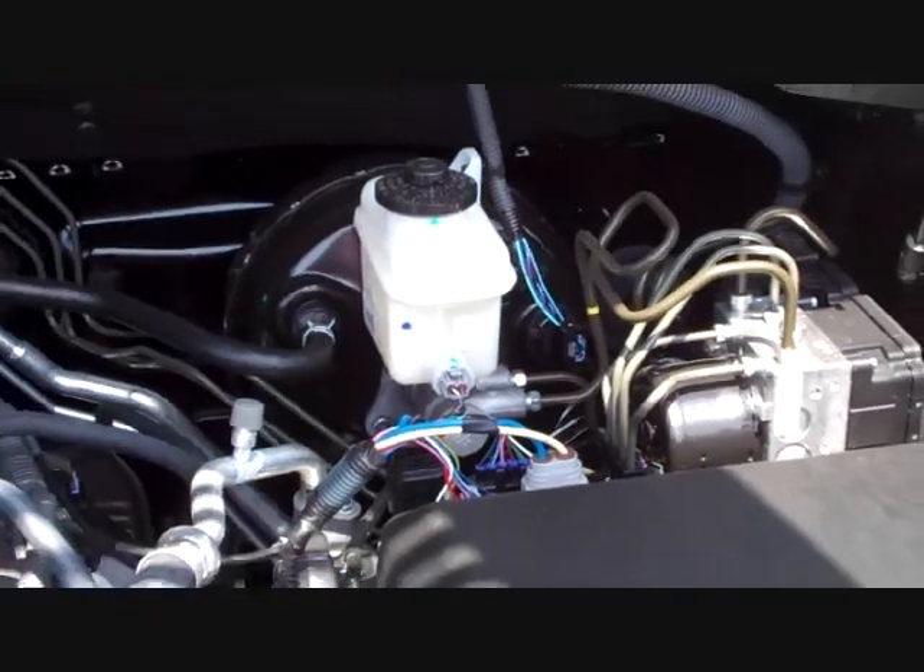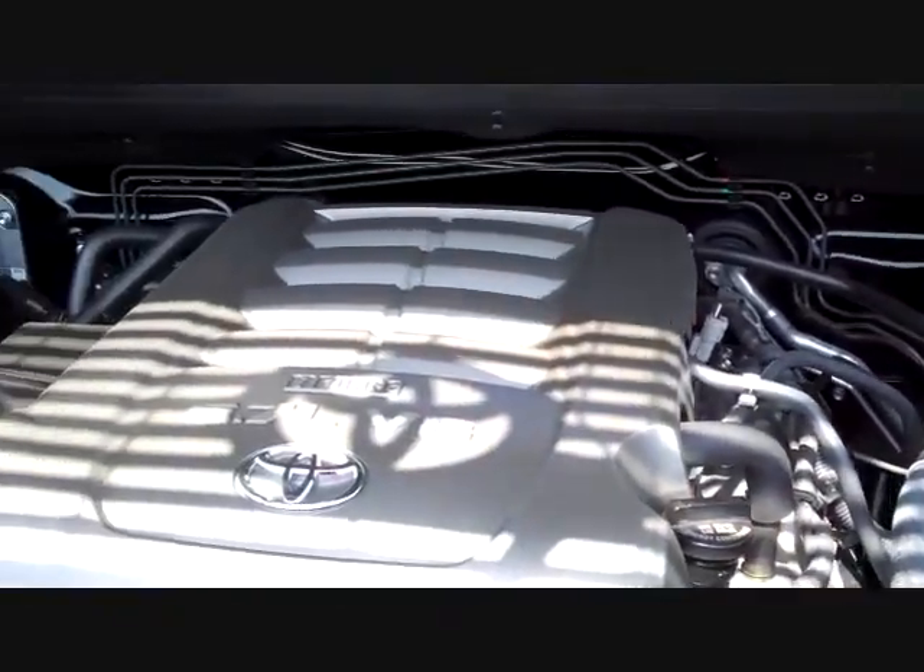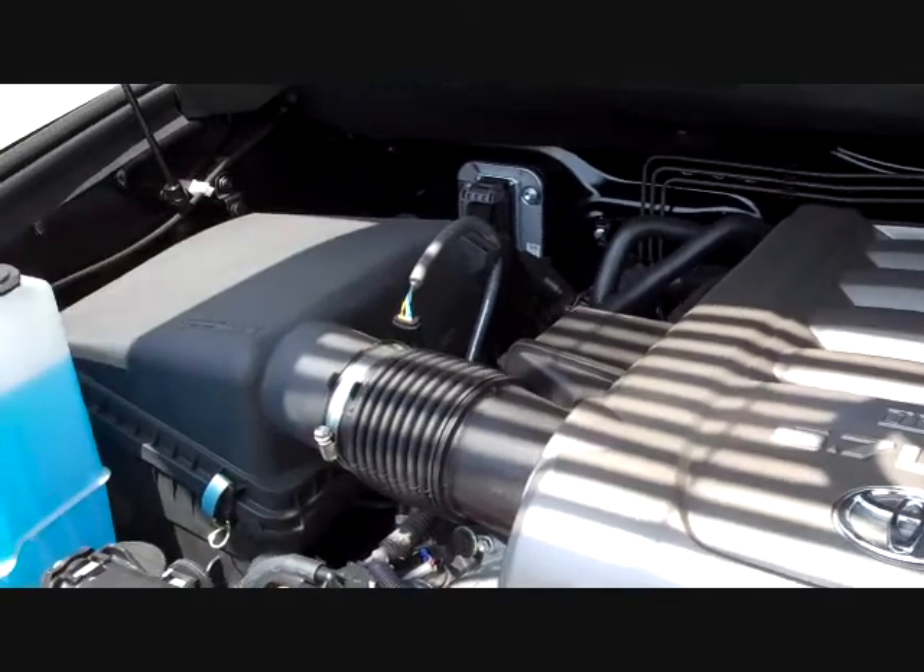This comes standard with a trailer tow package with the 5.7, including a transmission cooler, an engine oil cooler, and a transmission warmer. So it's set up to pull, and it's a safe truck too.